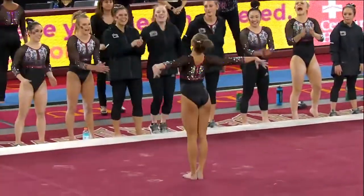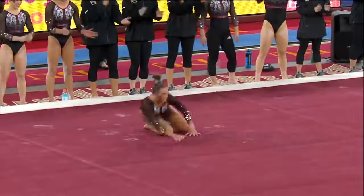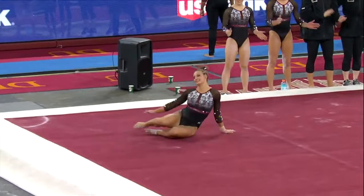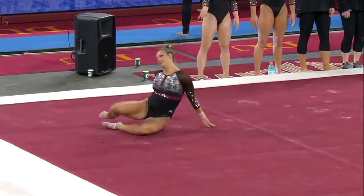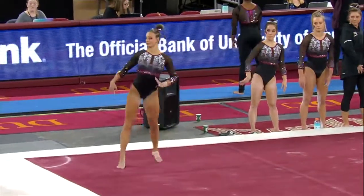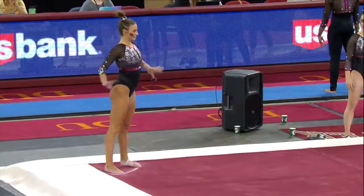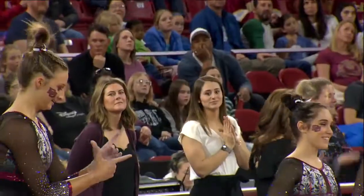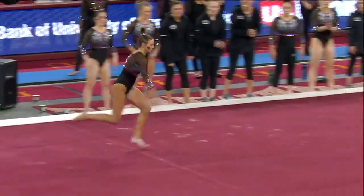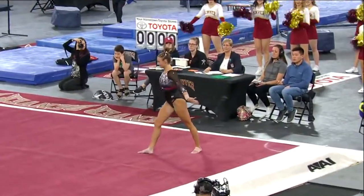Scissor ring, showing that flexibility. This will be a great score. One pass to go — front handspring one and a half. Nice job.